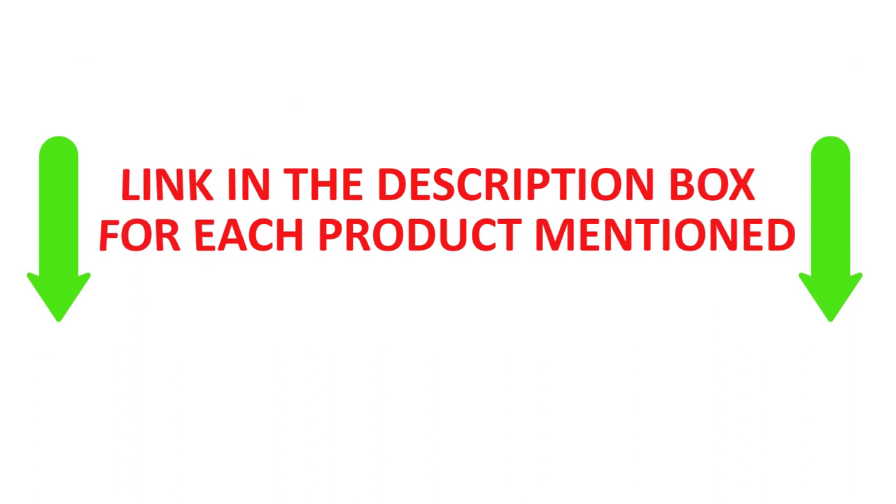If you want to know about the price and other information, be sure to check my description. Let's get started.